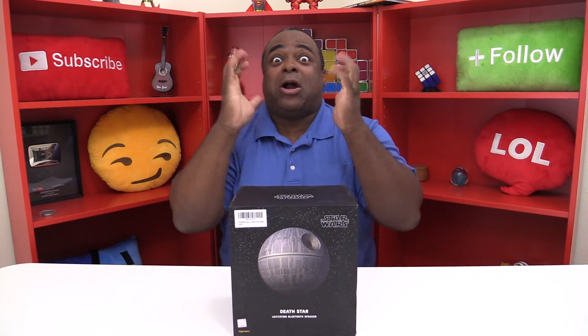How you doing? Good to see Lamarr Wilson here. About six months ago — if my memory serves it was January 7th or so — I did my first floating speaker video and it did really well on YouTube. It has this ball that's floating, and some people said 'Lamarr, why isn't there a Death Star one?' And I'm like, I don't know.